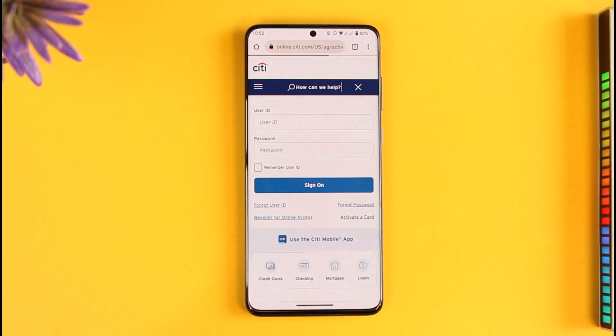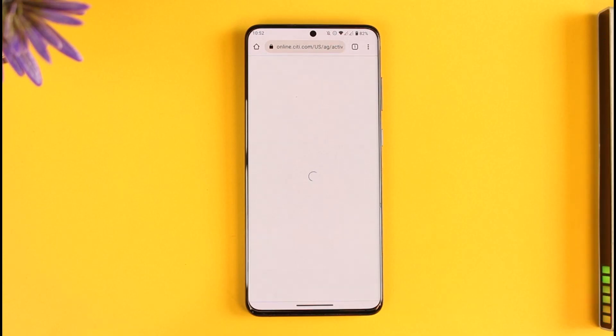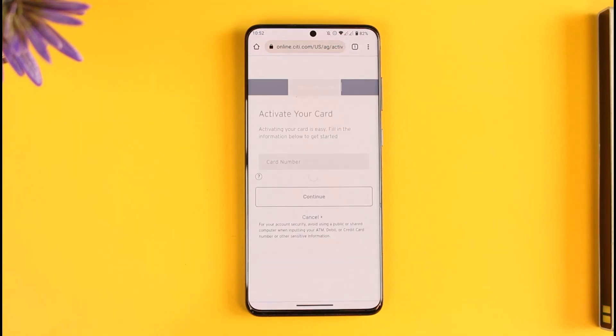It will take you to a new page where you can simply enter the card details as to what type of card you have received — whether it is your ATM debit or maybe your credit card. Just make sure to enter the card number, tap the continue option, enter the CVV code and the expiration date, and your card will get successfully activated.